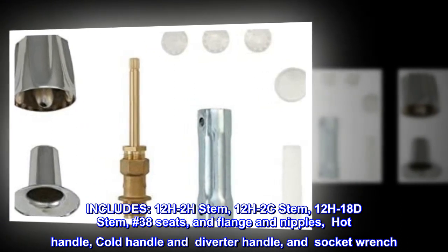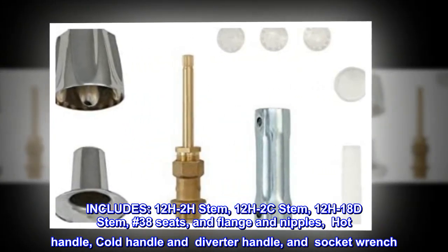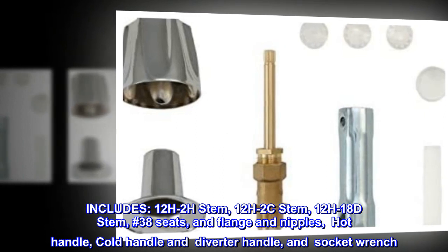Includes 12H2H Stem, 12H2C Stem, 12H18D Stem, No. 38 Seats, Flange and Nipples, Hot Handle, Cold Handle and Diverter Handle, and Socket Wrench.